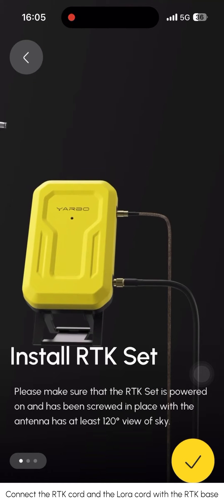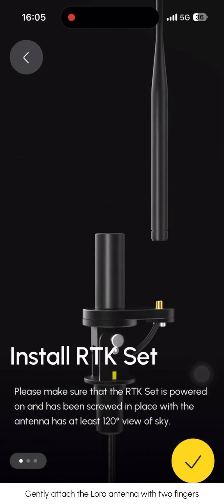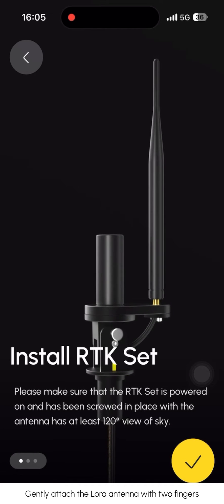Connect the RTK cord and the LoRa cord with the RTK base. Gently attach the LoRa antenna with two fingers.